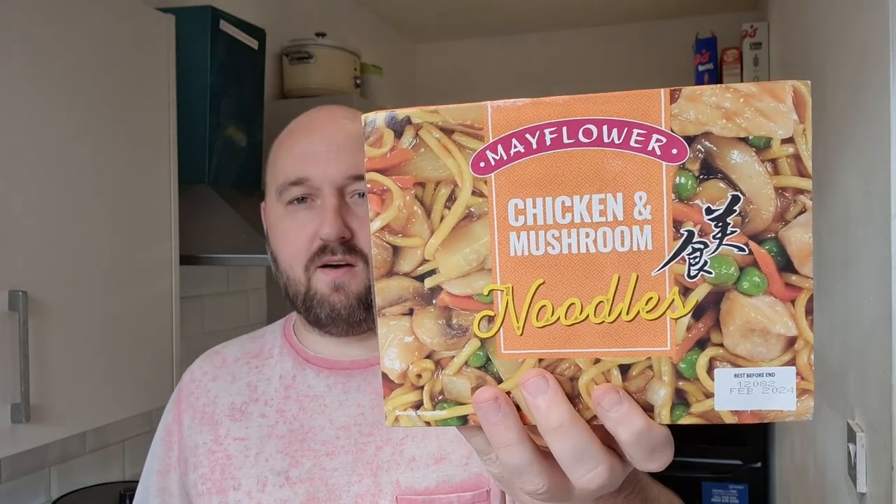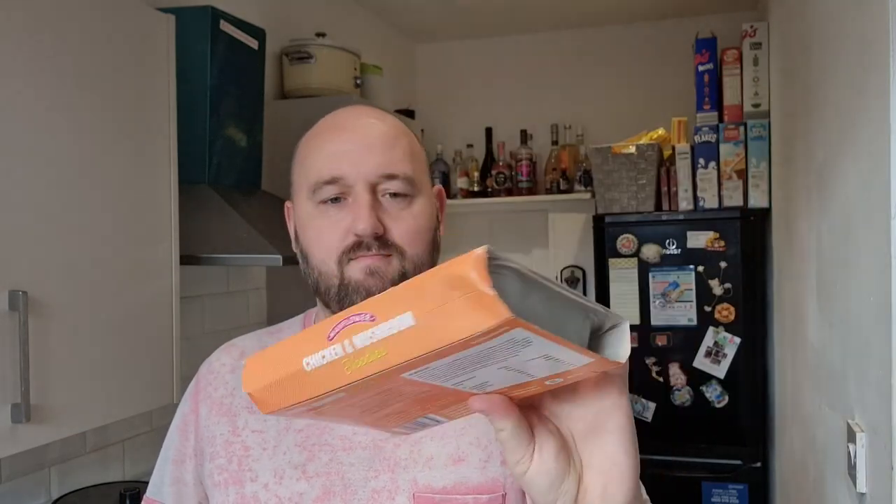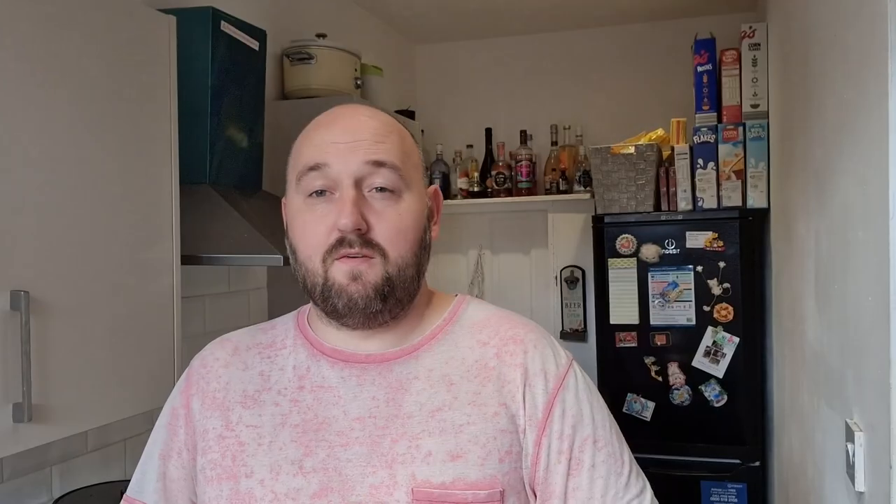That's why I'm old. So we're going to have this Chinese Mayflower chicken and mushroom noodles. Mayflower are generally quite good with their food, normally comes in the little foil packets — this one is actually microwavable. The Just Essentials will be returning this week; I got a lot of substitutions so there's going to be some mix-ups, but ordering online, that's what you get with it.